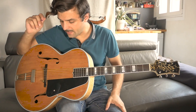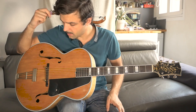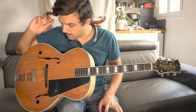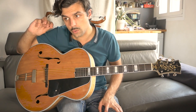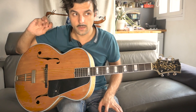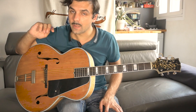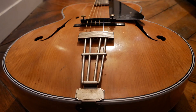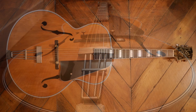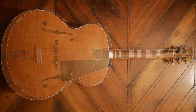Hello guys, just a quick video to tell you that I might consider selling my Stromberg. This is a really nice example of Elmer Stromberg's work. He was building guitars from 1927 till 1955, and we think he built about 350 guitars, since the first guitar was around serial number 300 and the last guitar must be 650.